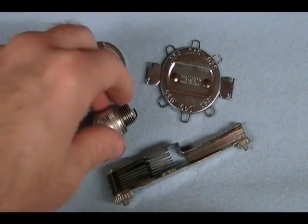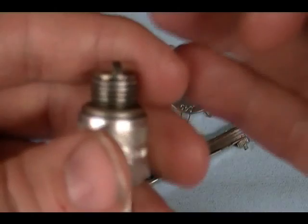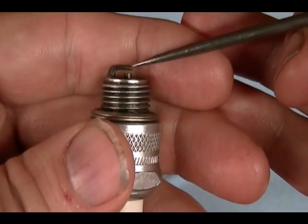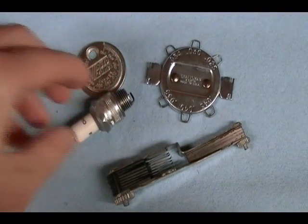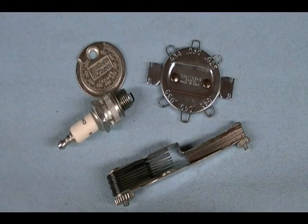The spark plug gap is the distance between the spark plug's center electrode and outer electrode. Always check your engine's repair manual or the operator's manual for the proper spark plug gap. If you buy a new spark plug, the manufacturer will gap it, but one spark plug can be used in multiple engines with different ignition systems, so the gap might not always be correct — always check it before installing new plugs.